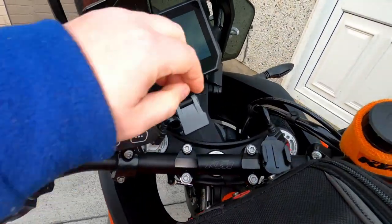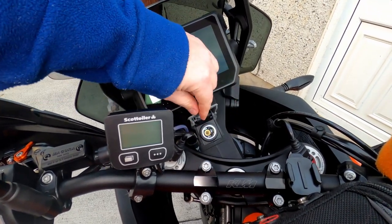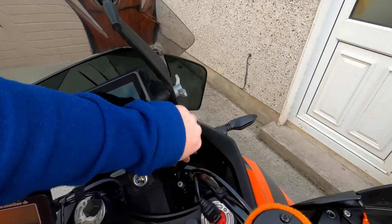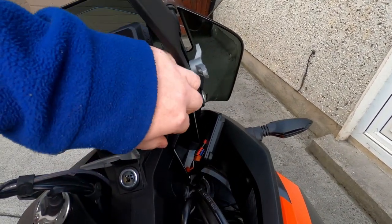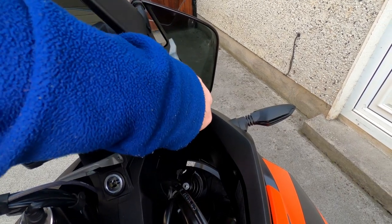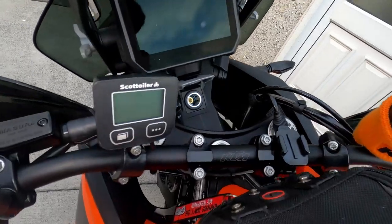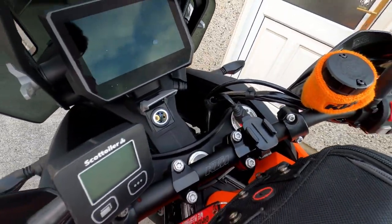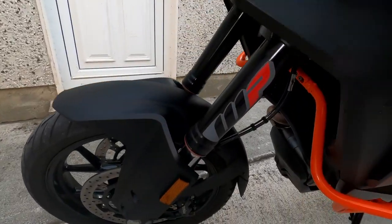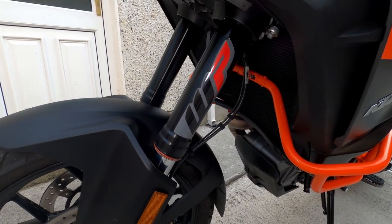The bike also comes standard with a cigarette lighter attachment and a waterproof phone case with a USB attachment, so you can charge your phone on the fly — which I find very useful. The bike also has semi-automatic suspension made by WP — which KTM actually owns, believe it or not.